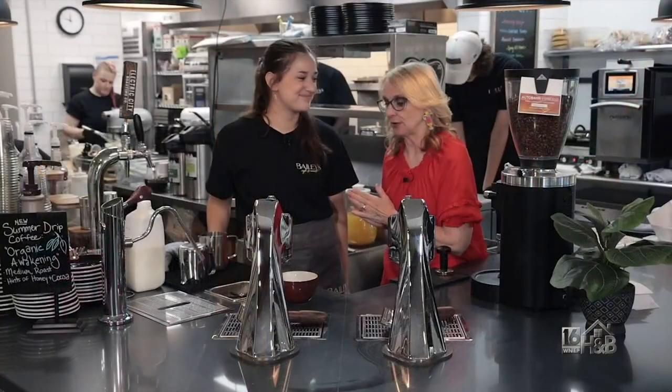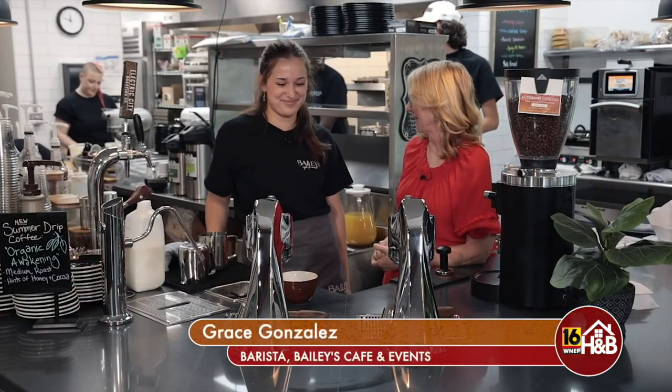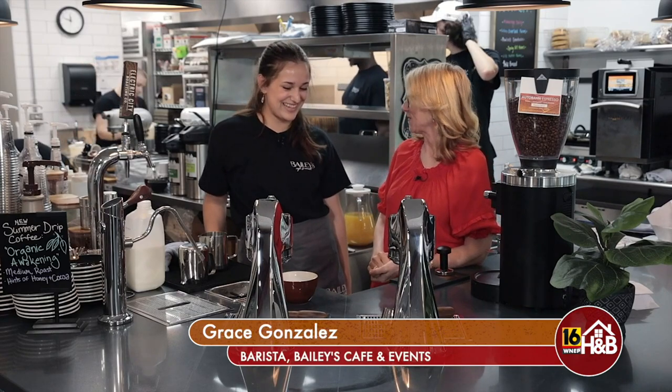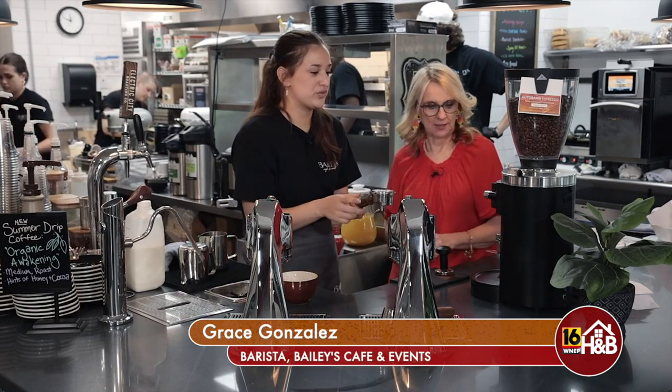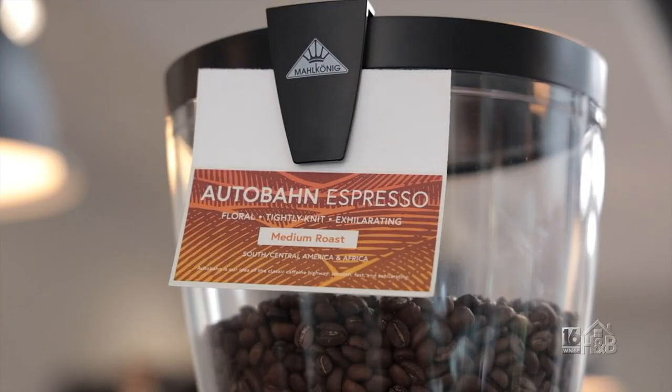This is Grace Gonzalez, and Grace is going to make some specialty drinks for us. We're gonna make a hot mocha latte today. So we're gonna start by pulling our espresso shot. We use a double shot of our Electric City Audubon roast.